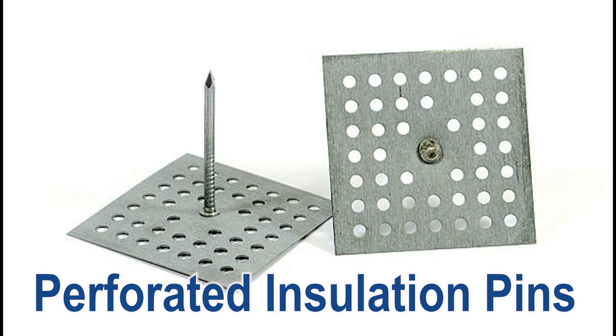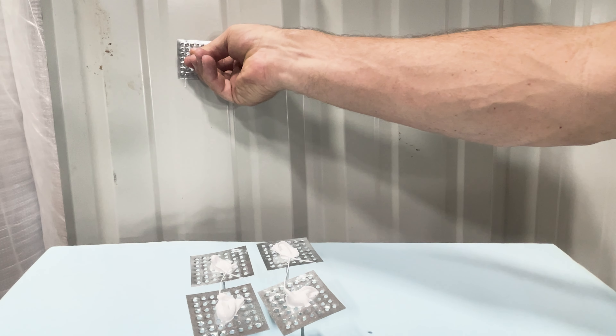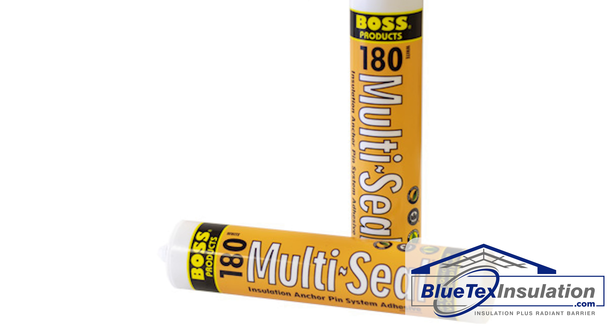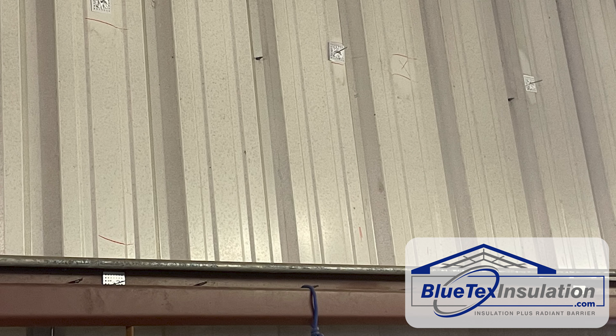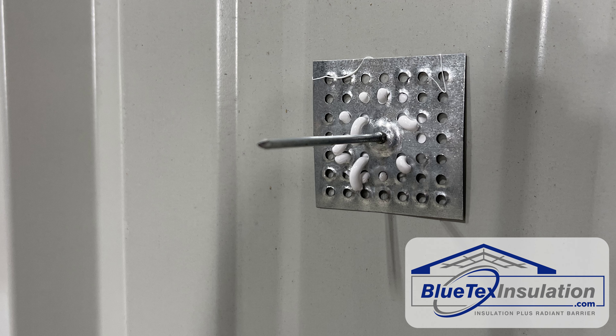First, you're going to use perforated insulation pins. These pins are glued onto the inside of the metal surface. We recommend the Boss 180 Glue. How far apart you put them is really up to you, but one pin for about every 5 or 10 square feet is a good estimate. Let the glue set overnight.